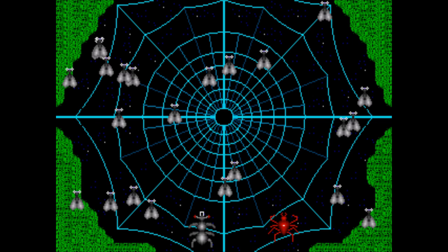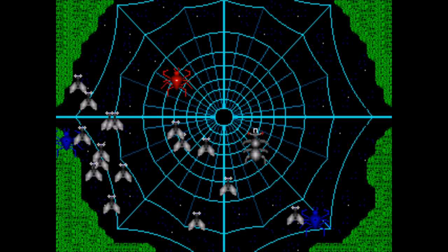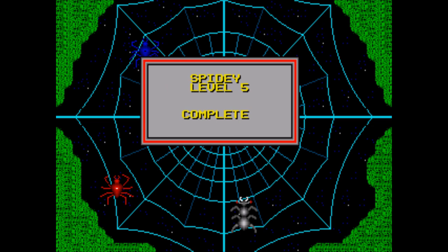Spidey — the same gameplay as Mousetrap, except you're a spider trying to grab all the flies on the web. Except that the enemies can come from any direction this time, meaning that spending any time near the edge of the screen is a death sentence. The touchy controls also don't help, as the spider moves too quickly to be controlled with finesse — but if you did move any slower, you wouldn't be able to dodge the enemies effectively.